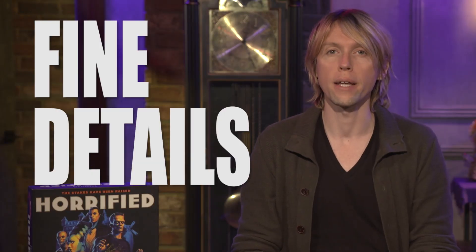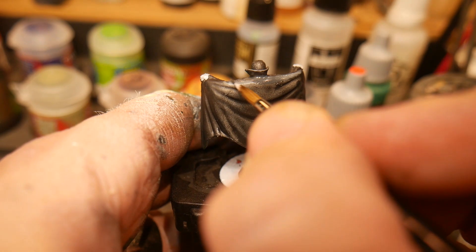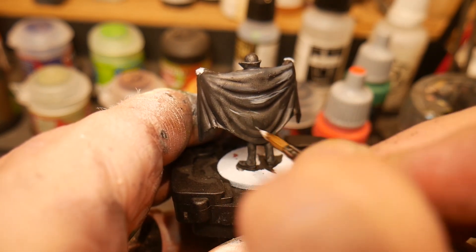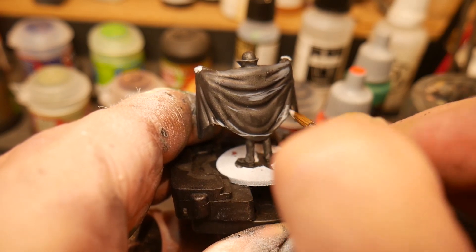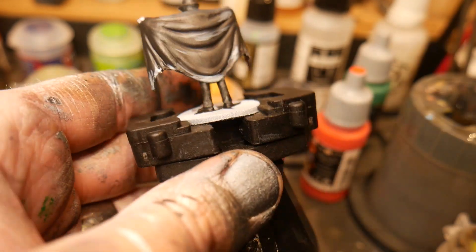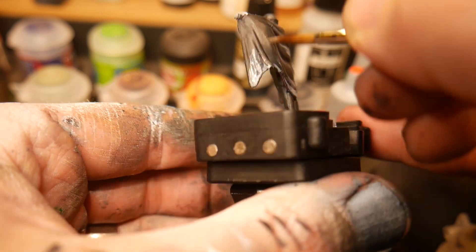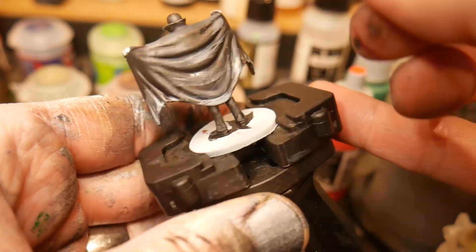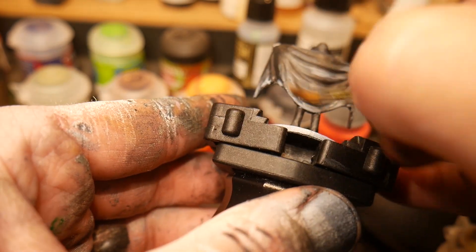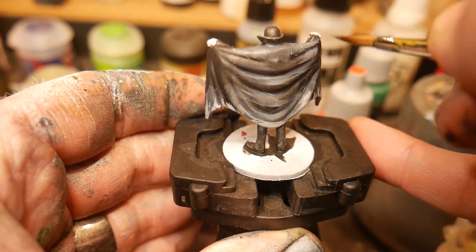We're now ready to begin the fine details of Dracula. On the back of his cape, you'll notice a great amount of detail. All of those folds can be followed along using edge highlighting and wet blending to create separation and contrast. The important part is to mix in some gray with the black so you're creating a contrasting color that keeps the black from being flat and dull. We're not allowing any of the layers to dry, and we're looking specifically toward the edges of the cape, going brighter and brighter with our highlights, closer to pure gray.